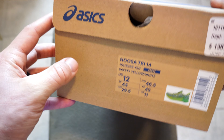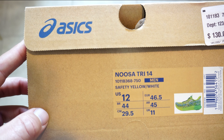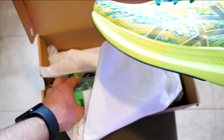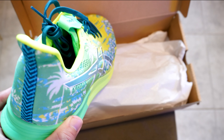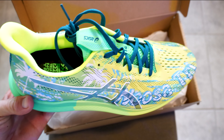What we got here is the Asics Noosa Tri 14s. I just got these in a size 12 and we're going to try them out today. Love the colorway, super light. I'm excited to see how these compare to the Gel Nimbus 25s. We'll keep you posted and do a little shoe review after this.